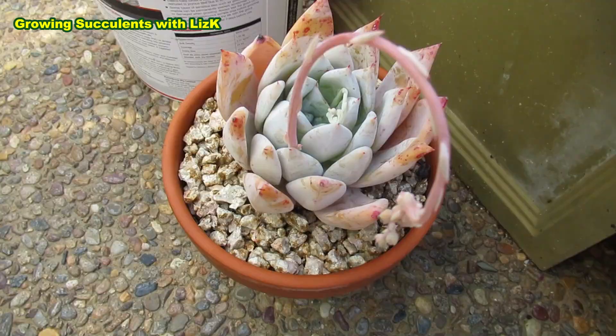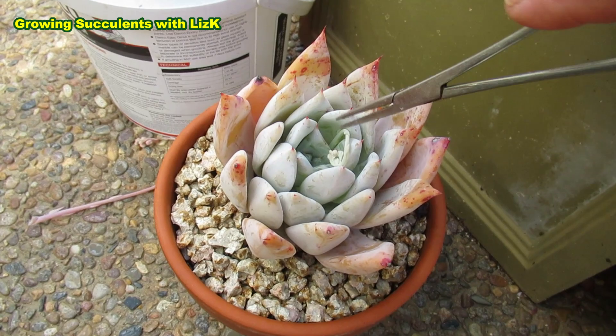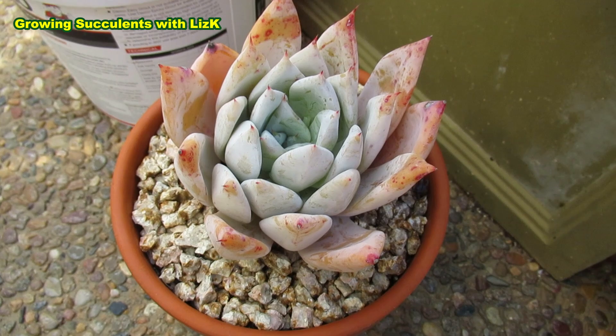I'll pull you out with the forceps. It's like giving birth, isn't it? I left this for about four days and look how quickly it's grown now. So I'm gonna pull them off because I just want you to be beautifying. So any flower stalks that come out of it - pull them off. If you want it to grow in a pretty pot.